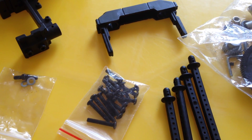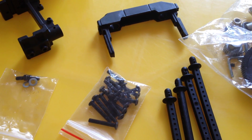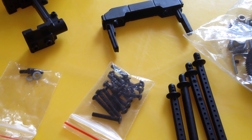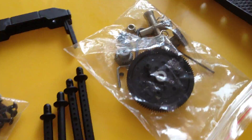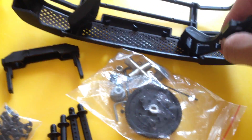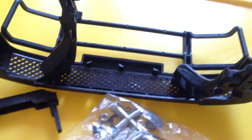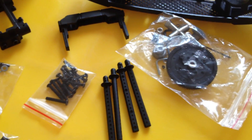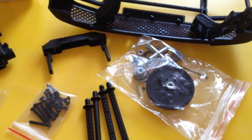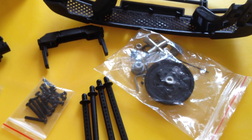I will show you what is in the box. In here, I don't know how to make it right, so I tried to put a rubber band over here. I don't know for sure — it's probably not correct at all.